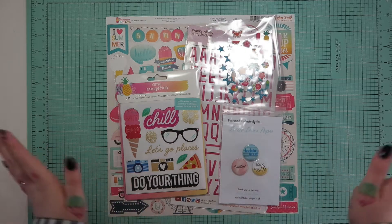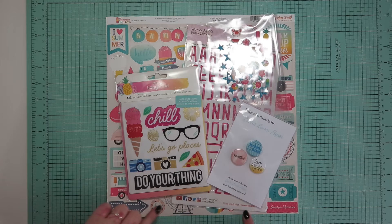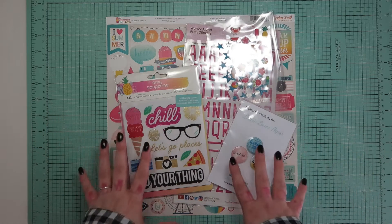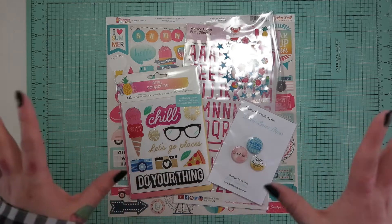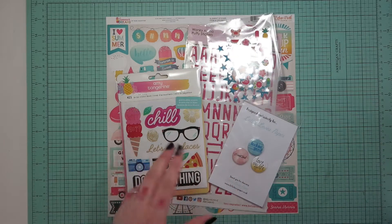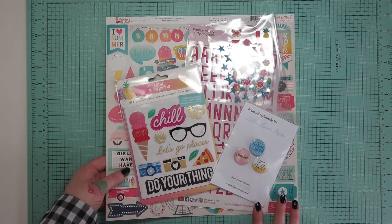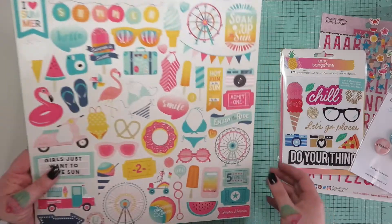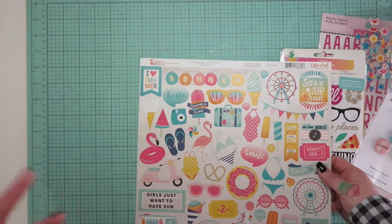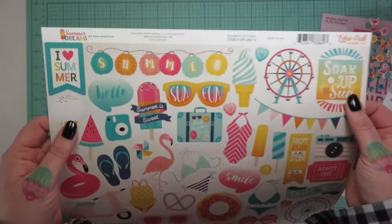Hi, Zoe here, welcome back to my channel! Today I have an unboxing of the May kit from Lottie Loves Paper. If you've seen my previous ones, you already know it's an embellishment kit based in the UK, and I love it. This is the main core kit - I also bought the 12 by 12 add-on which I'll show you in a second, but we'll start with the main kit. I feel so summery - the sun brings out good things in me and makes me happy, so a summery kit also makes me happy.